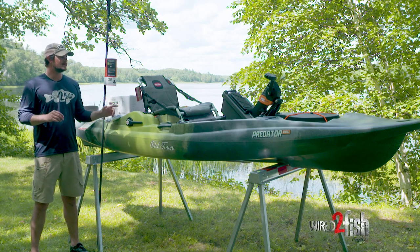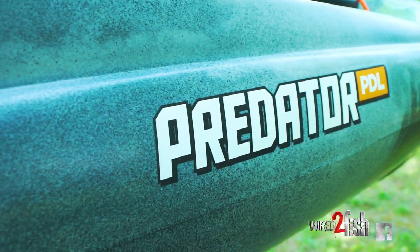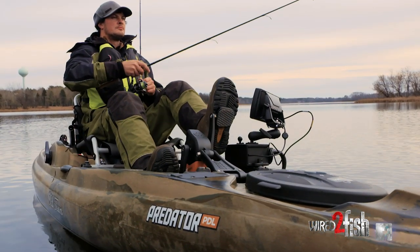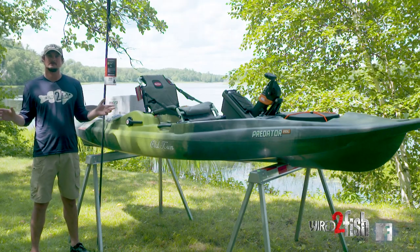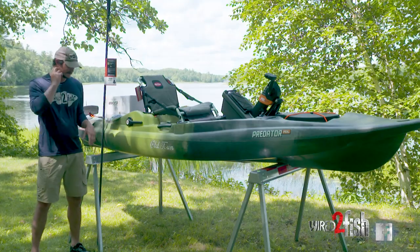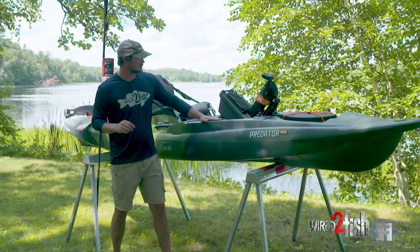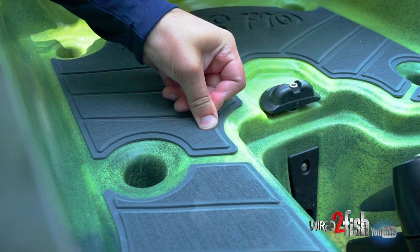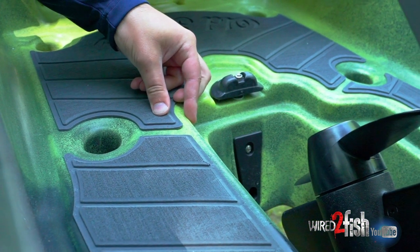I've made the investment and upgraded to the 2020 Predator PDL from Old Town. I spent a lot of time in the prior model, but this one comes with some upgrades that I think are well worthwhile. They've adopted a couple things from the Topwater line of kayaks. There's a recessed track mount on these plastic moldings — you can put any bar you want in there and they're removable. There's also a c-deck material, which is foam, so you get more grip when standing and it's more comfortable.